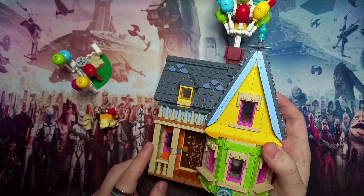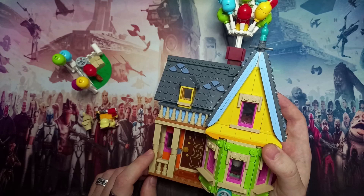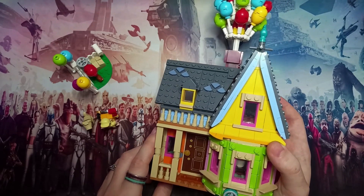If you've got a Tesco near you, definitely check it out as you can pick it up for nearly £30, and that is very good value for this set. We'll be taking a look at it in a second.